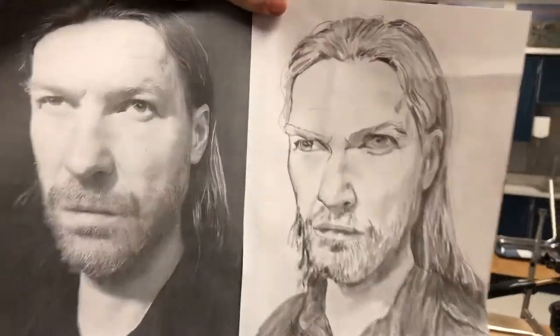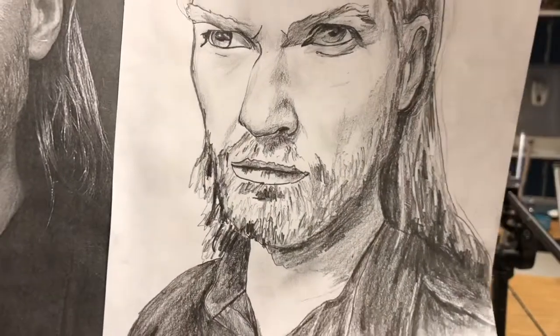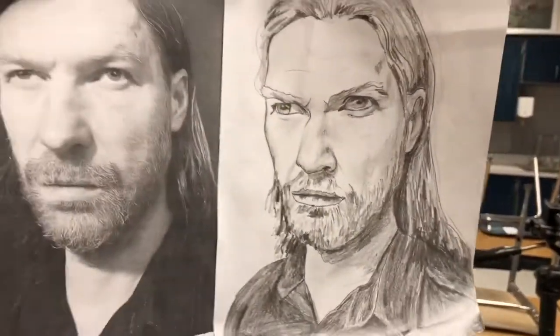And there you have a finished portrait of Aphex Twin. Now it's your all's turn, so let's get down to it.